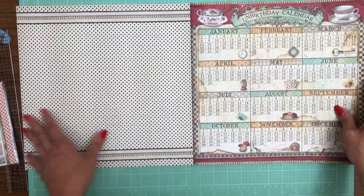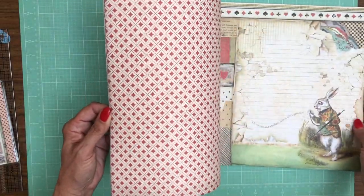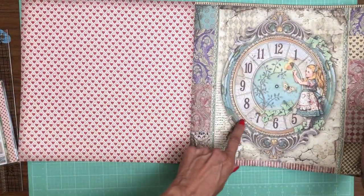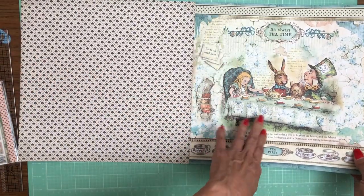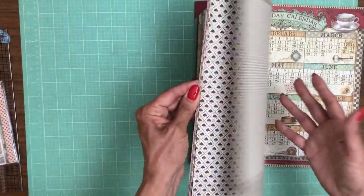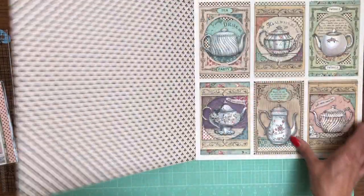Some pages are definitely from the original Wonderland release, and there are some unique ones added. The clock page — that's unique. So those two images have been added to the Wonderland content.